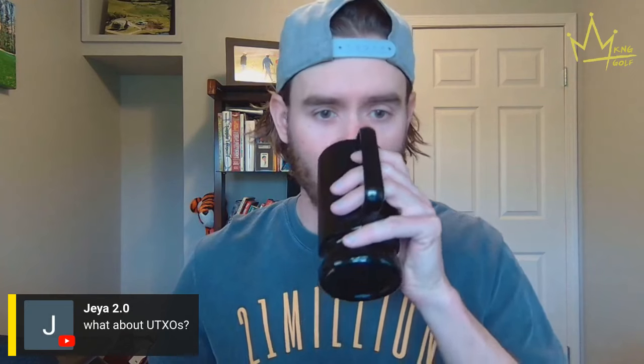Okay, let's move on. Jayna asks: 'What about UTXOs?' What about it? Any advice on UTXOs? Yeah, my advice on UTXOs quickly...